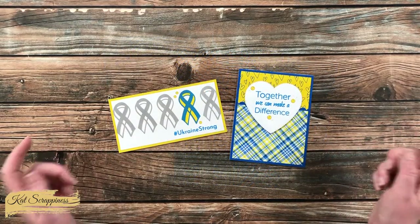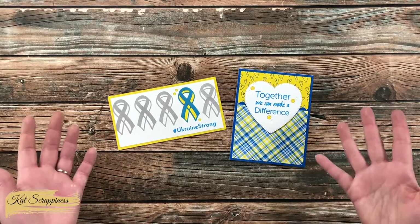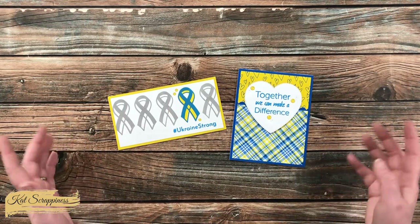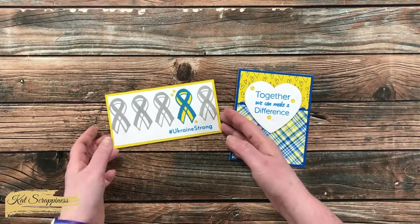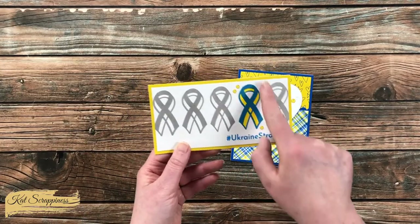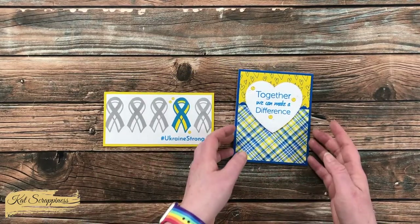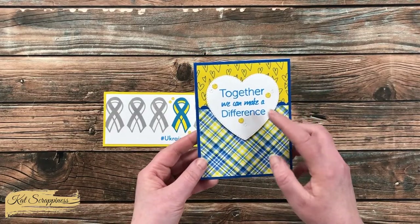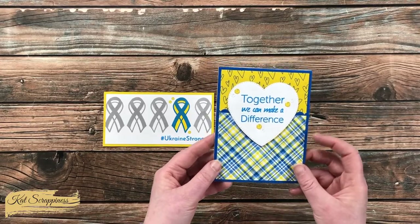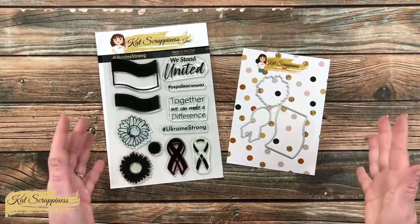While you're visiting the product links in the description box below, you are going to see lots of inspiration from the design team members. In front of me now are a couple of cards I've created with the bundle. Over on the left was a mini slimline, and I tried to highlight that single ribbon here with the Ukraine Strong underneath it. Over on the right I used some of the pattern papers along with the sentiment from the stamp set and some fun enamel embellishments.